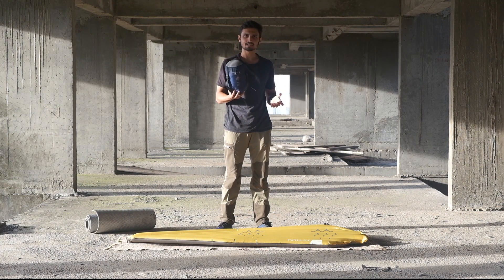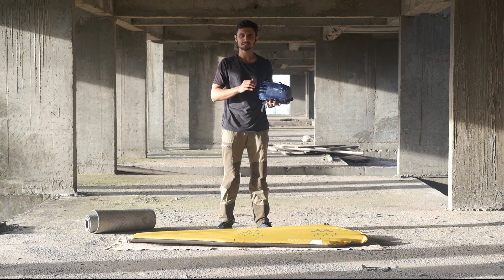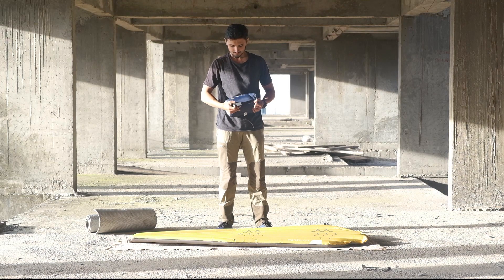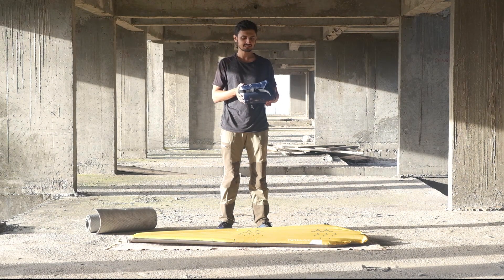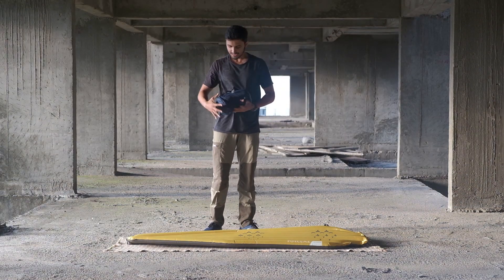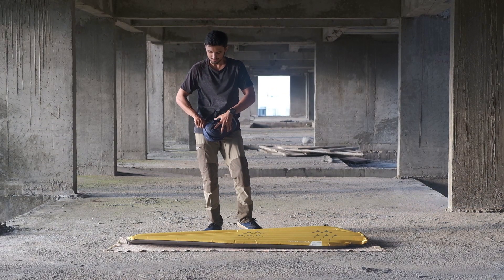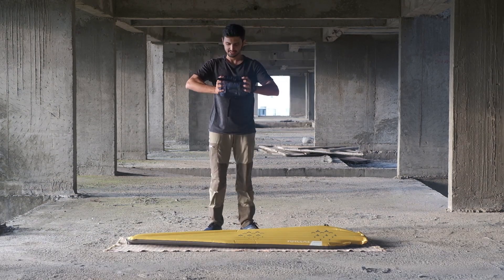I recently upgraded to the newer version, but the temperature rating and all the specs are pretty much the same. The volume is just 4 liters and the weight is somewhere around 680 grams, so it is as good as nothing. This bag has compression straps — once you pack it inside, you can just compress them and make it more compact.